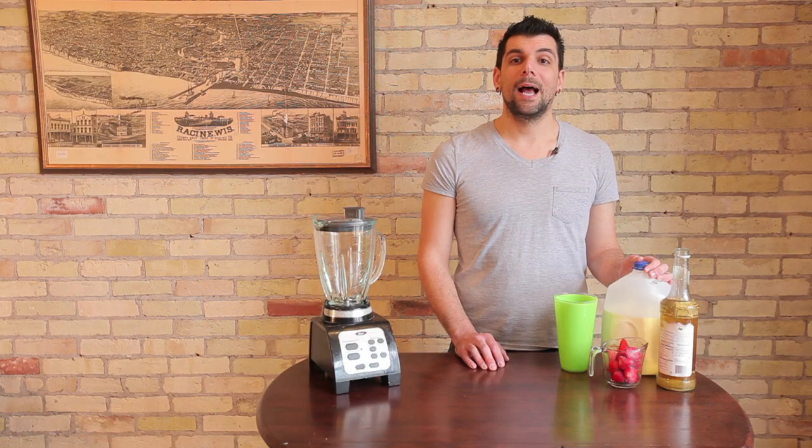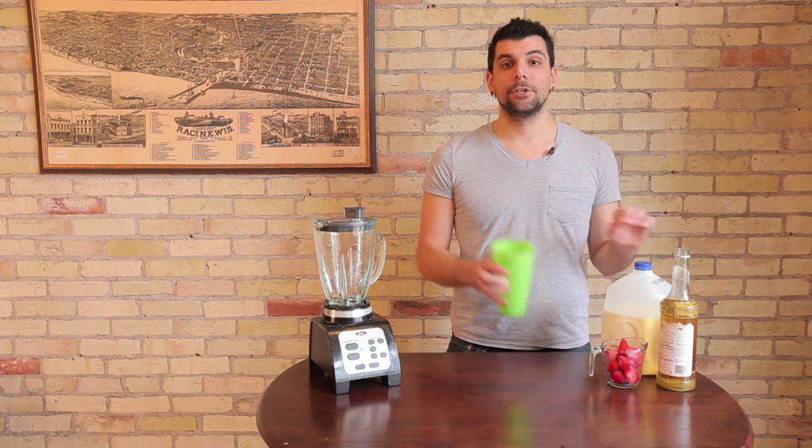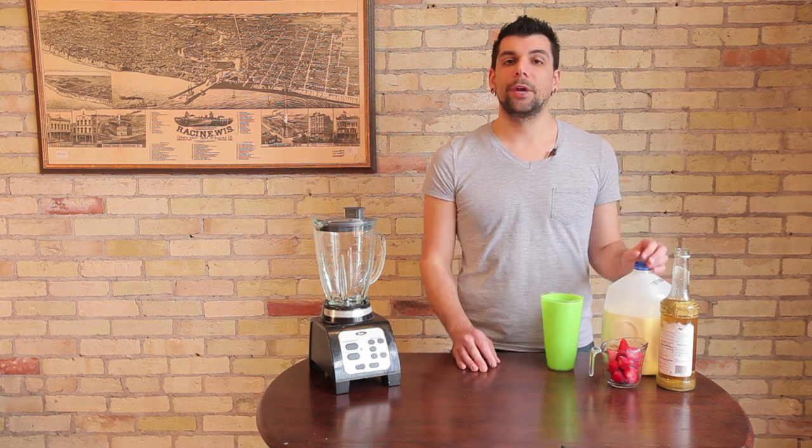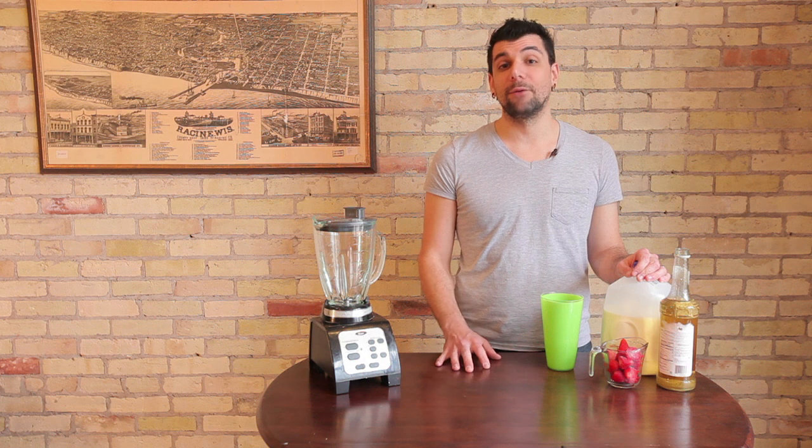You're then going to take the serving glass, fill it halfway with ice, and add that to your blender as well — that will help to create a thicker consistency in the beverage. Then turn your blender on high for about two to three minutes. If your blender has a preset smoothie setting, you can use that. Just make sure there are no ice chunks floating around; if there are, blend in 30-second increments until you achieve the consistency you're looking for.